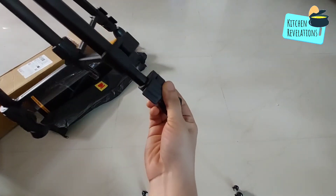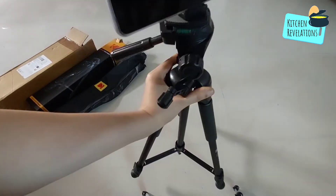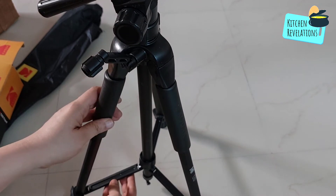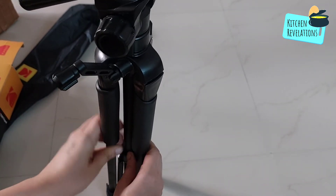The legs of the tripod can be expanded and adjusted as shown in this video. After adjusting the legs you can tighten it using this knob. Also, for folding the tripod, release the knob and then fold it.